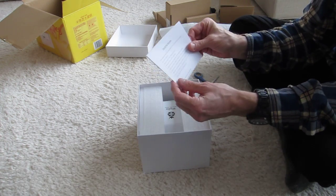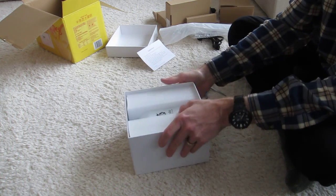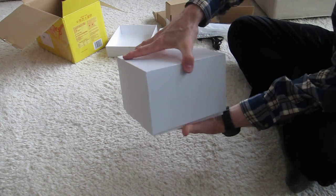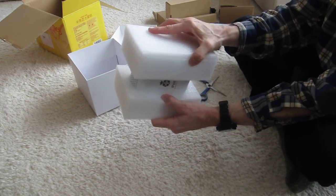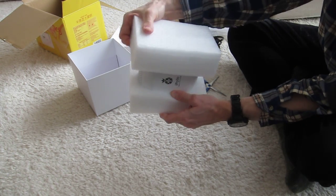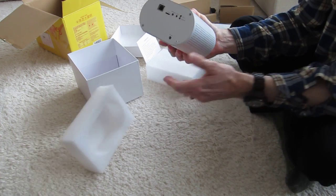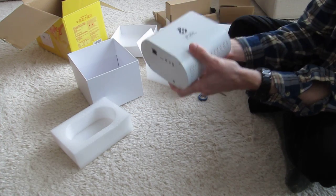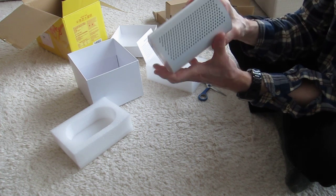It has a list of instructions. And then here is the actual miner. Cool to the touch, good solid weight, quite solidly built.